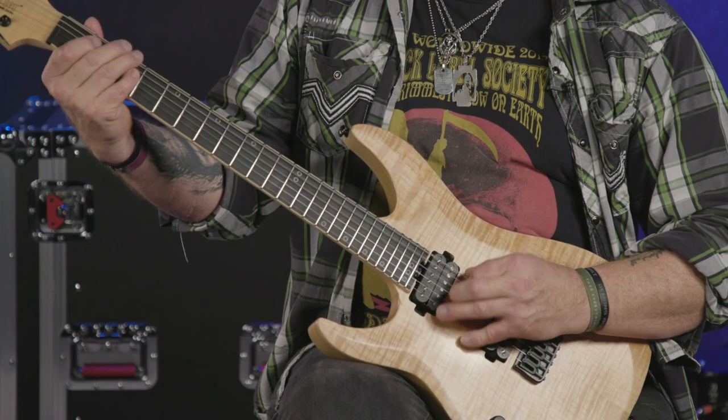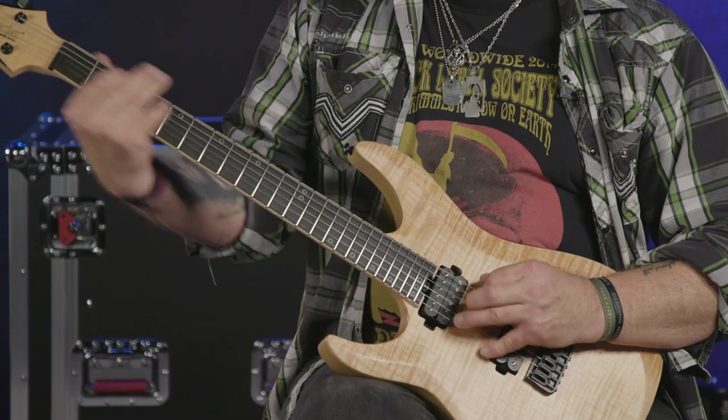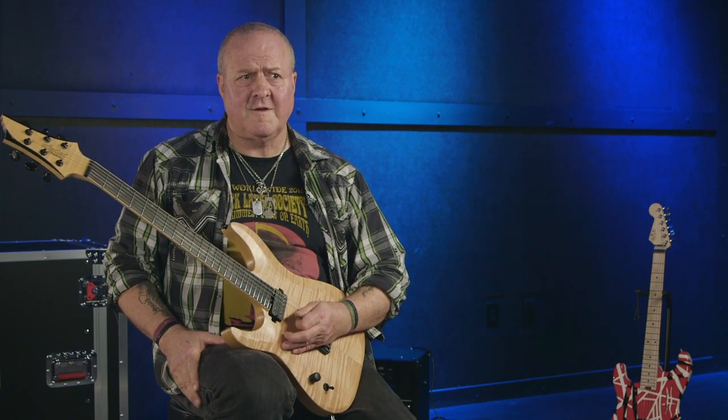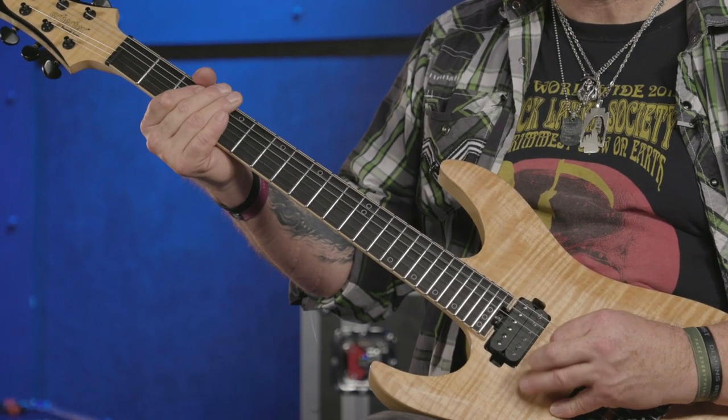Now, to see just how effective the inverted power chords are, this is what the riff would sound like if I replaced them with regular root-fifth power chords. That was a pain in the butt — didn't play it that well, but it's really hard. See all that horizontal movement? By using the simple inverted power chord it becomes much, much easier because it all falls under your hand. That's how Blackmore does it, and it has that great dark vibe — much more attitude than the regular root-fifth power chord version.